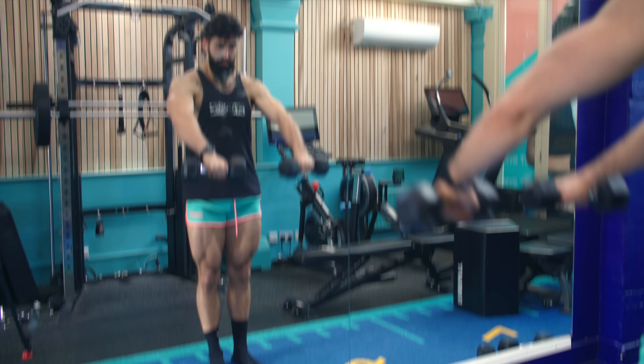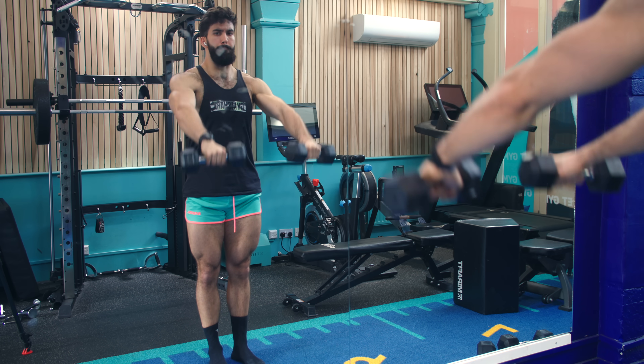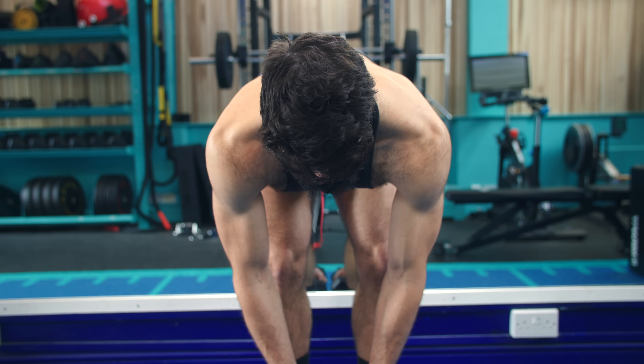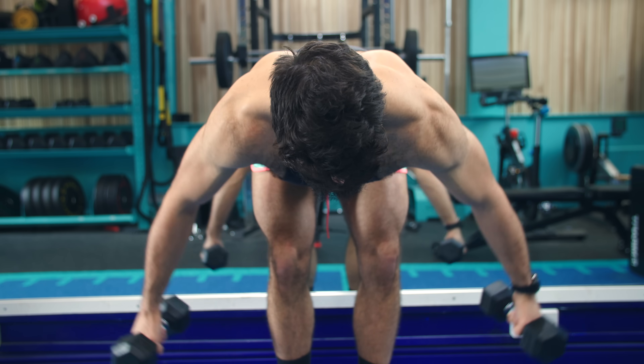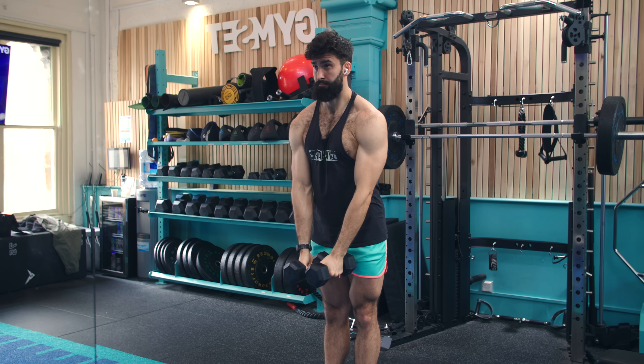Since the front delts get hit pretty well during most pressing exercises, you may only need to train them directly through overhead pressing or front raises twice a week. Likewise, since the rear delts get hit reasonably well during most rowing and pulldown exercises, you likely only need to train them directly via isolation movements a couple of times a week. Since the side delts don't get hit quite as well during most exercises, you may need to train them three or four times a week to maximize hypertrophy.